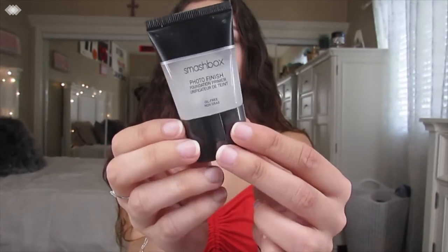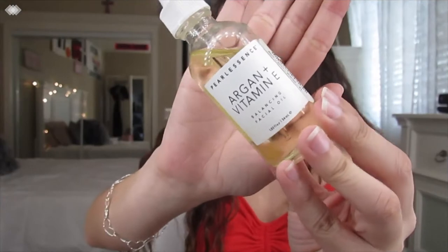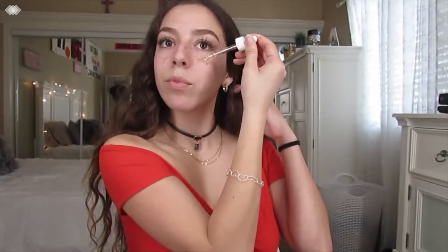First things first, I'm just going to go ahead and start off by using my Smashbox Photo Finish Primer. I just like to add that all over my face and then tap it all in and make sure it all sinks into my pores. Right after that, I like to go in with my Argan and Vitamin E Essential Oil. I like to put this all over my face so I get a nice healthy glow when I put on the rest of my makeup. I got this one at Marshalls — that's normally where I get all of my essential oils.